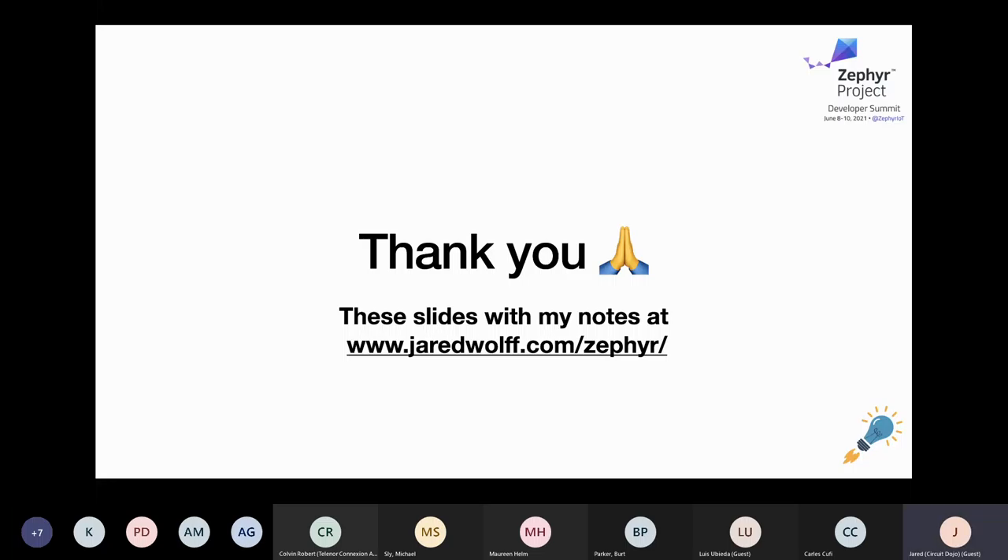Anything else? All right. Thanks everybody, I really appreciate it. Thank you very much, Jared, for the presentation and the time, and everybody for joining.